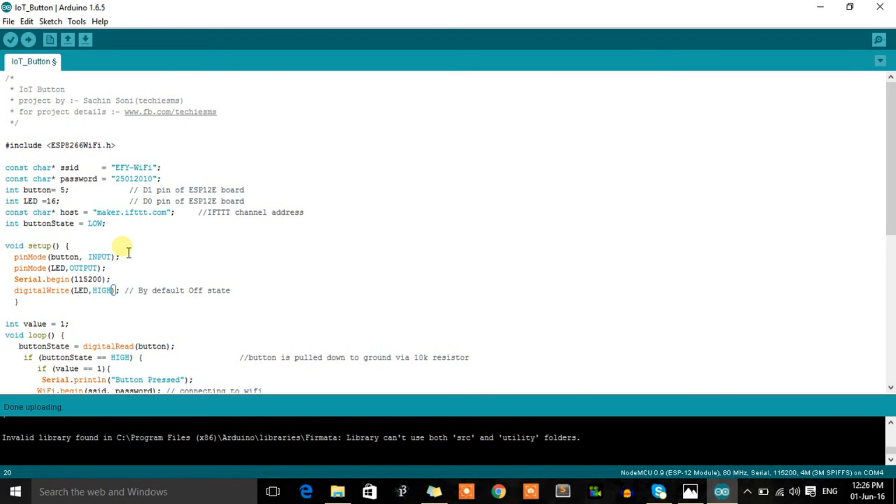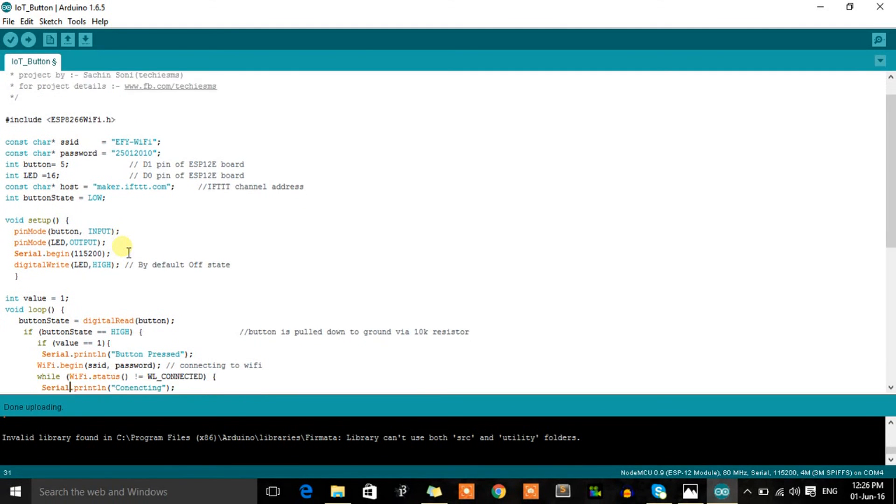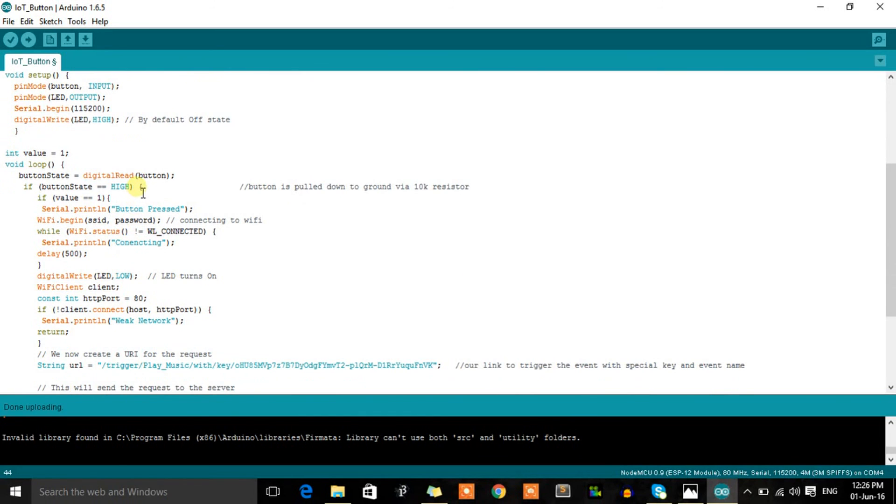In the setup, define input/output modes — the LED is HIGH by default, meaning it's off. In the logic: whenever the button pin reads HIGH (button pressed, value = 1), Serial.print shows 'button pressed', and the ESP8266 connects to the Wi-Fi using the provided SSID and password. It continuously tries to connect in a while loop. Once connected, it turns on the LED to indicate Wi-Fi connection. Then it connects to maker.ifttt.com on port 80. If it can't connect, it prints 'weak network'.